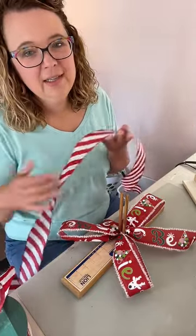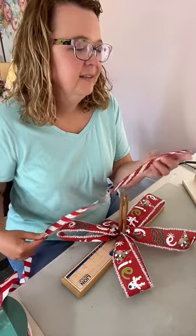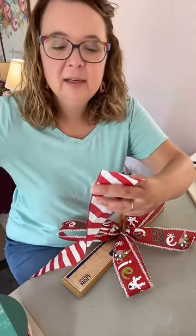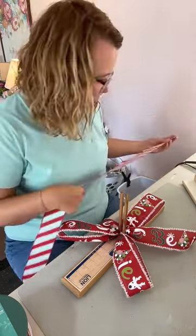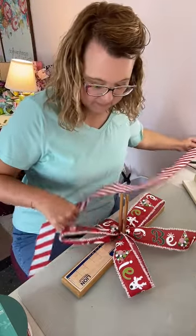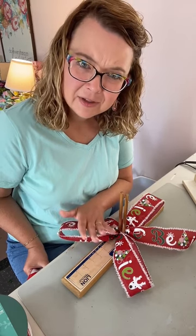Alright, here we go. I'm going to straighten this all out, cut my knife's edge a little bit deeper, and do a really long tail. This time I am going to start my loops on the opposite side — on my right hand side, the side with the two loops. The camera may be switched for you, but I'm going to start it on my right hand side.